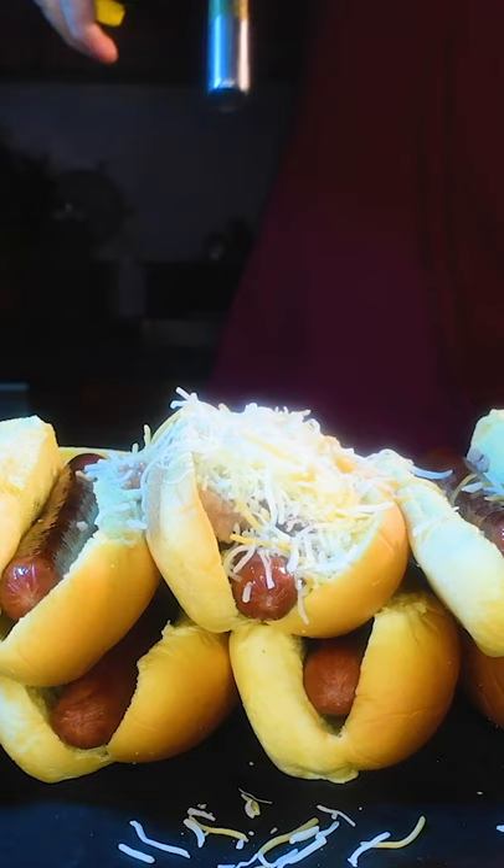A little bit of salsa on here, some cotija, and we got the Mexican cheese on top.